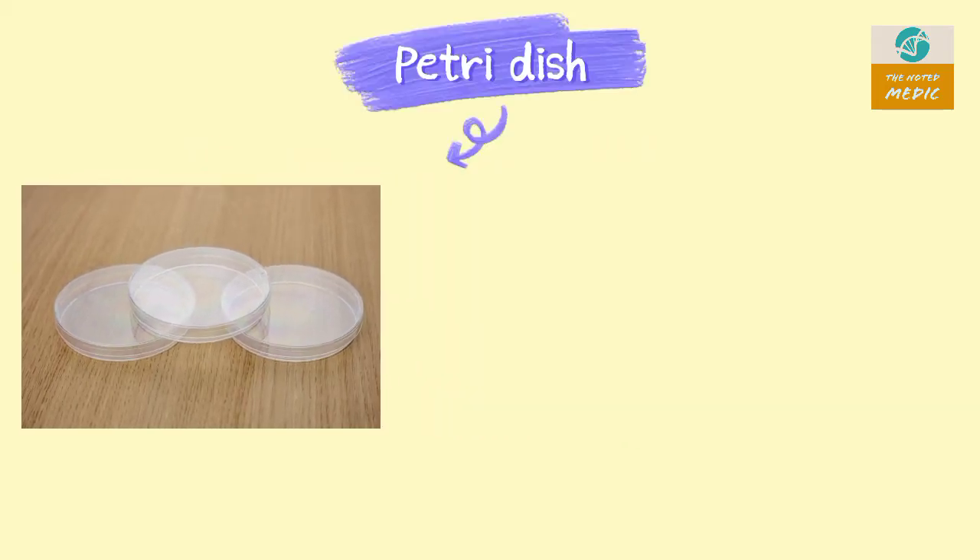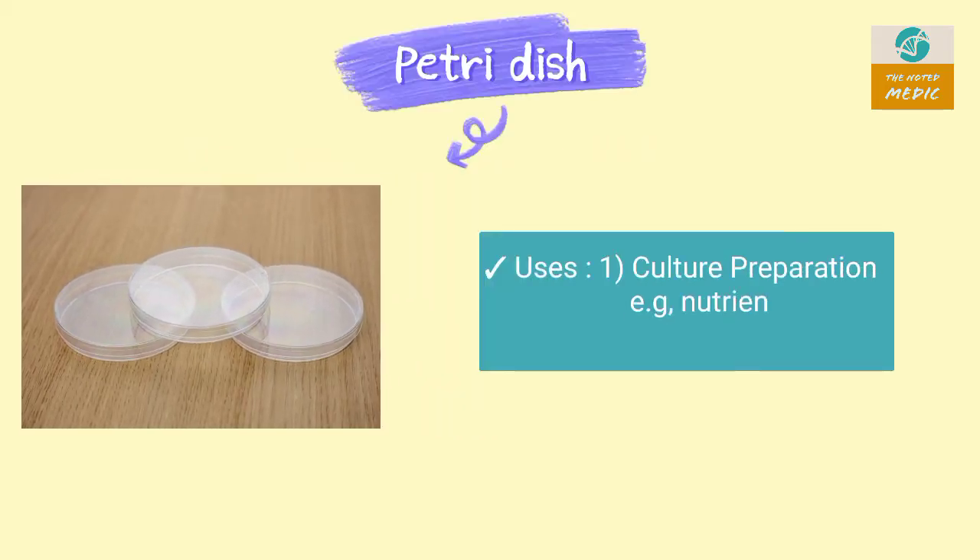This is a Petri dish. It is used in culture preparation and also used in the disk diffusion test.